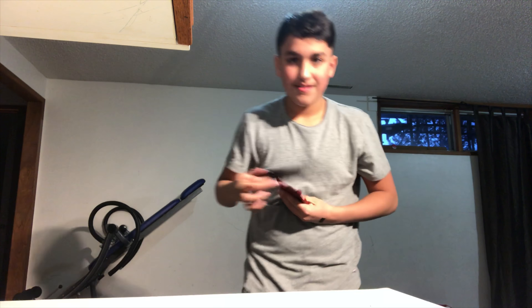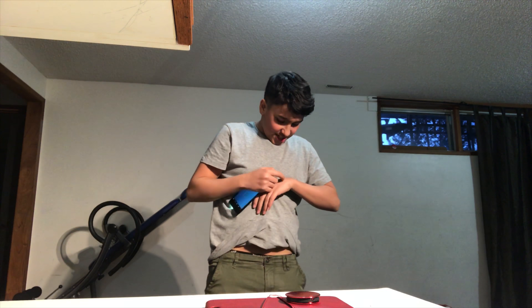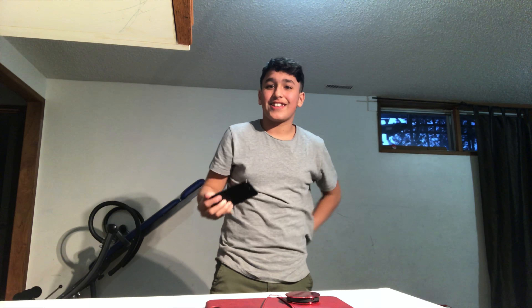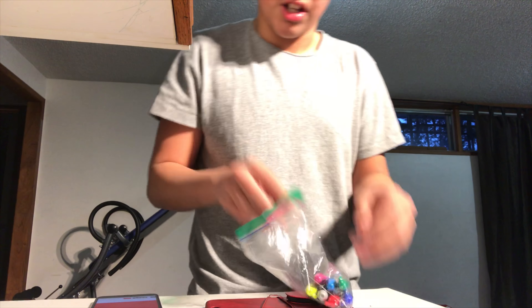Oh ow, okay so it does sting. That actually hurt — kind of burns. I don't know why it did that. So I just tried it with a black sharpie. Got a whole bunch of colors and we're gonna try it with all these colors.